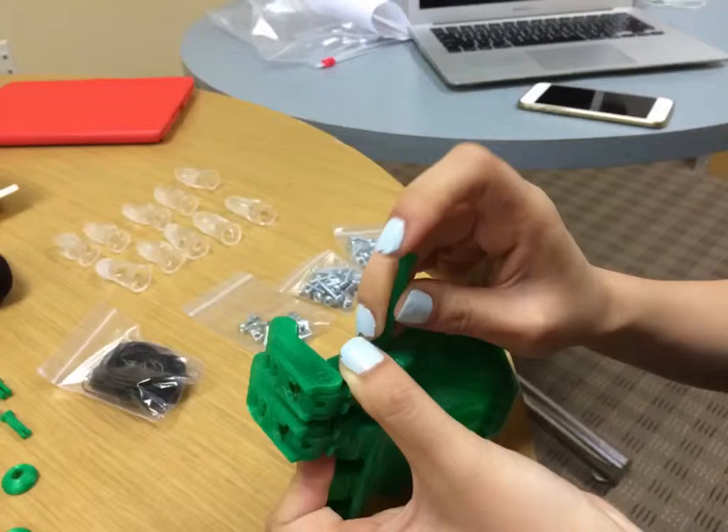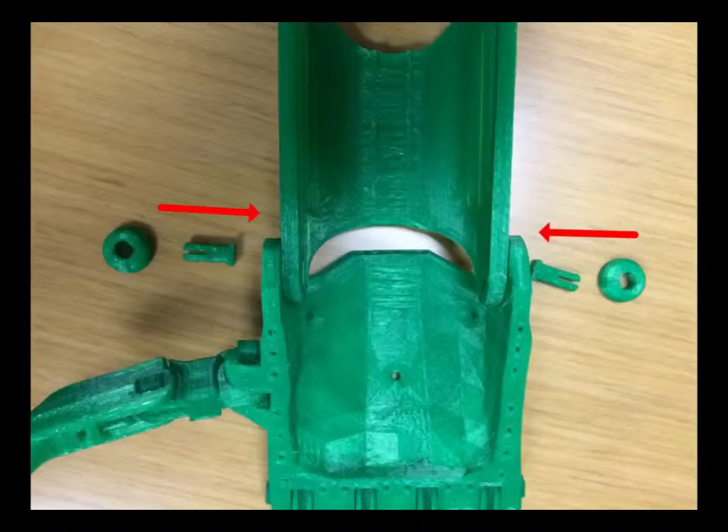Right after that, we went through a similar process to join the fingers with the palm. And once we joined together the palm and the gauntlet, you can see the basic shape of the hand.